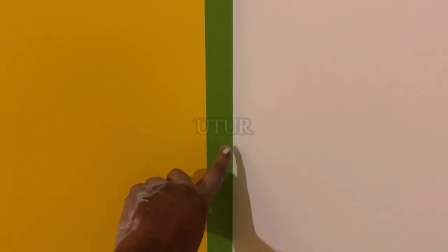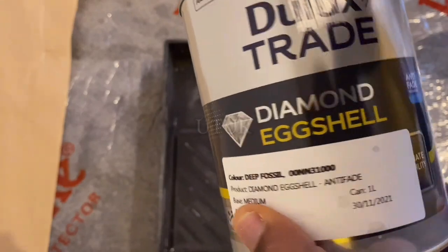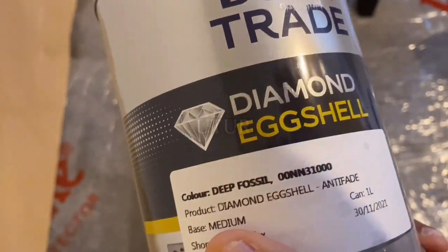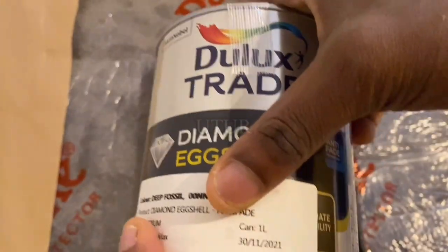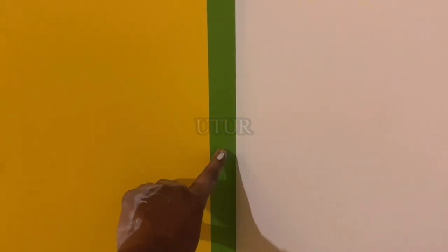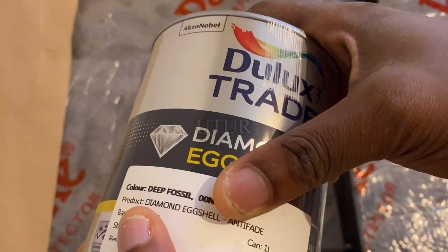For me, you can't go wrong introducing a touch of white in your painting, as it makes painting more aesthetically pleasing — just a personal opinion, as different strokes for different folks. The next step of the process is to paint the focal wall in diamond eggshell grey. I have allowed the yellow wall to dry, taped over it, and will now be painting the focal wall diamond eggshell grey.